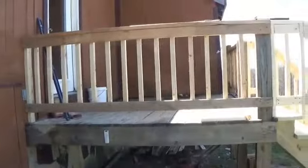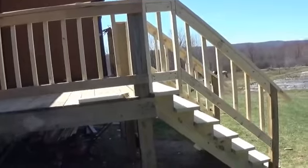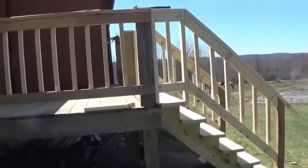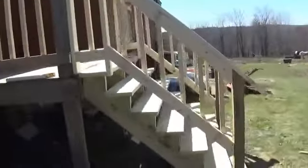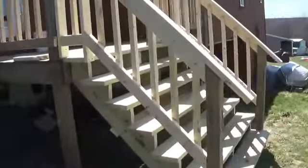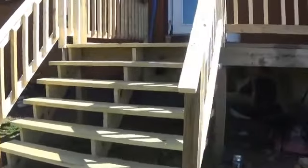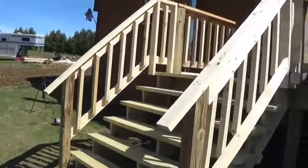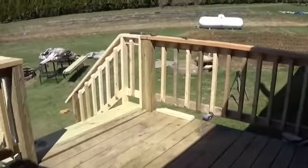This is the deck railing. It didn't come out too bad. I'm not a professional carpenter or anything, but they look pretty decent, I think.